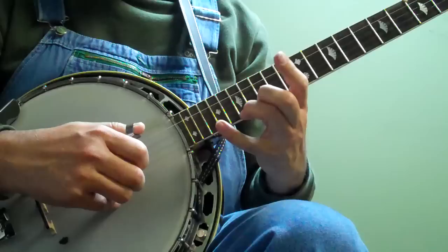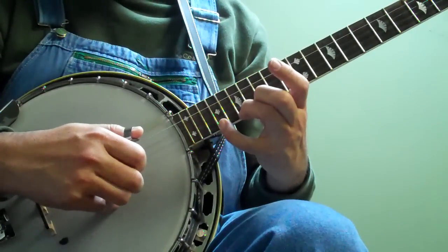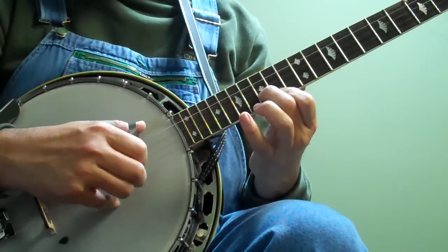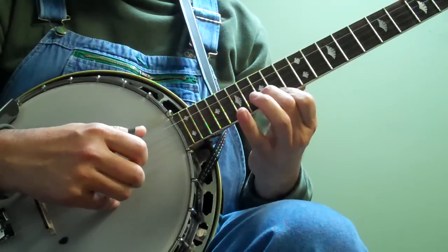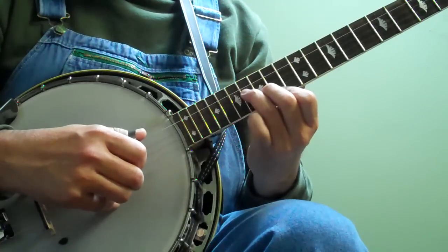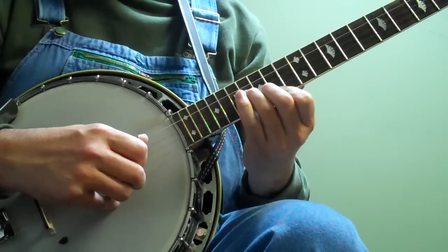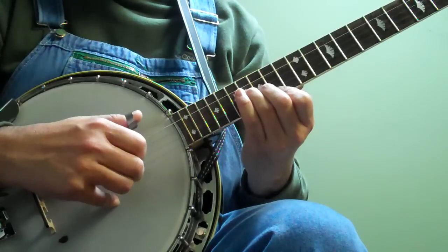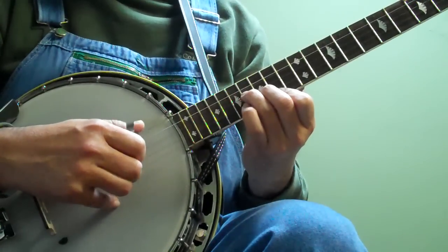This time you're going to reach with your pinky to 19. And then you're going to put your ring finger down at the 16th fret, 3rd string. And it's 3, 2, 1, 3, 2, 1, 5, 2, 3, 1.